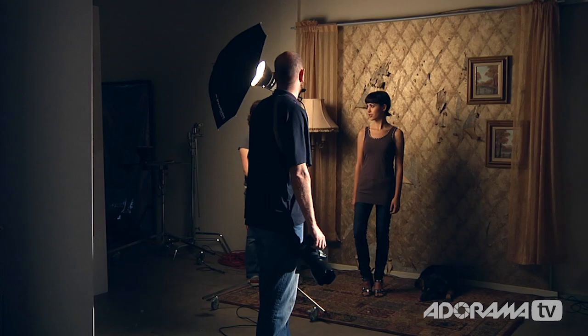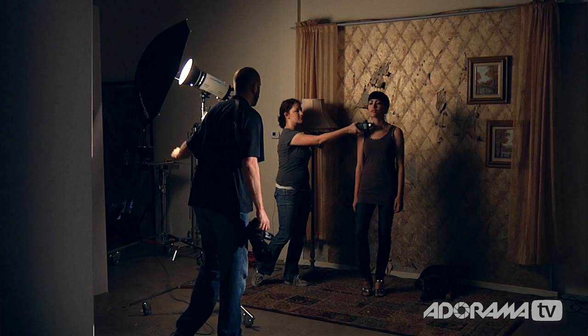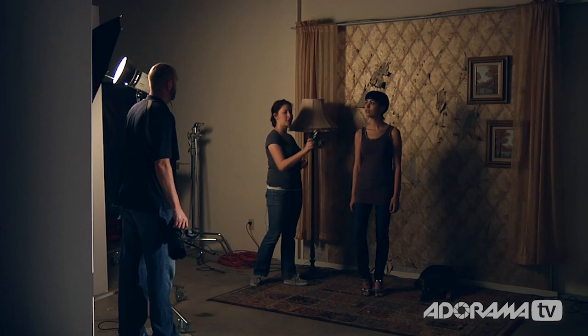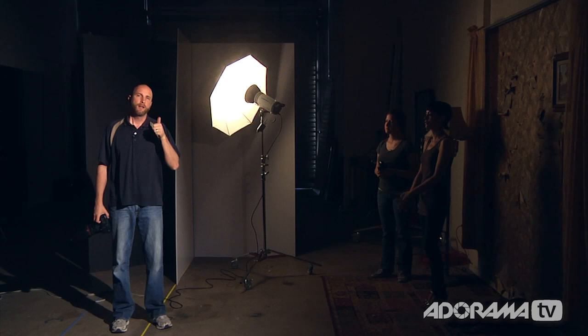Let's try the 600 watt second Flashpoint and see if we can do any better. We've replaced the 1,200 watt second light with the 600 watt second light at its lowest power setting. First reading is f/4.5 — still too bright. I back it up a little and it meters at f/3.2. A little more — f/2.8. I'm at f/2.8. I'll take a quick shot of Lachelle — shallow depth of field, looks great. Our 600 watt second light met the criteria of being able to shoot within a 10-foot space and still get f/2.8.